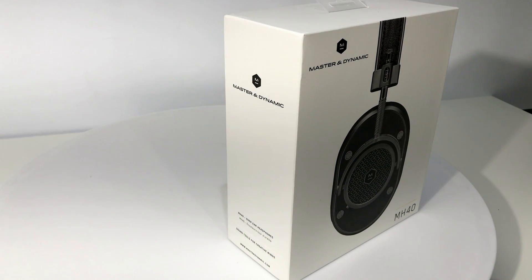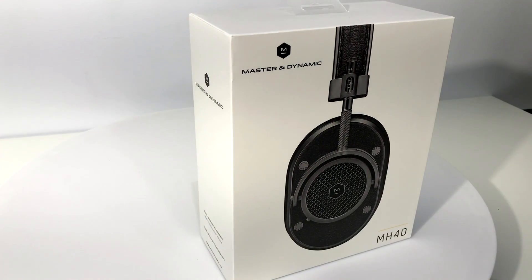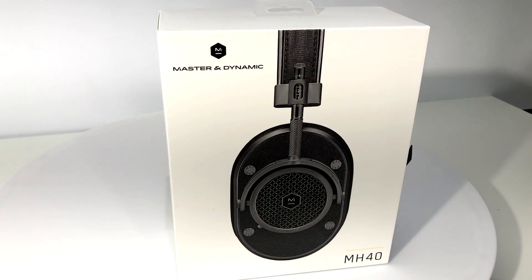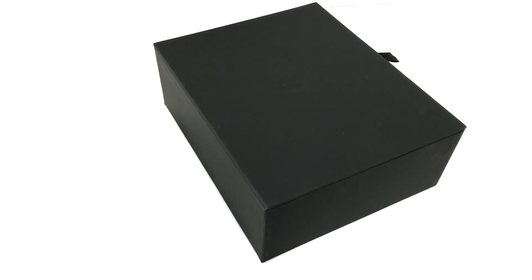Hey there, this is Mark Henninger from AVS Forum, and today we're taking a look at Master & Dynamic's MH40 over-ear headphones that offer premium materials and workmanship, plus high fidelity audio at the $400 price point.